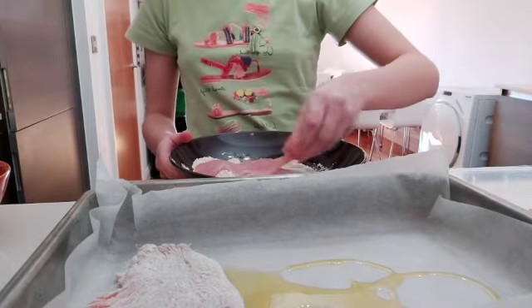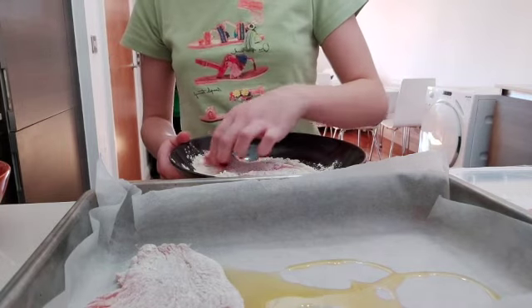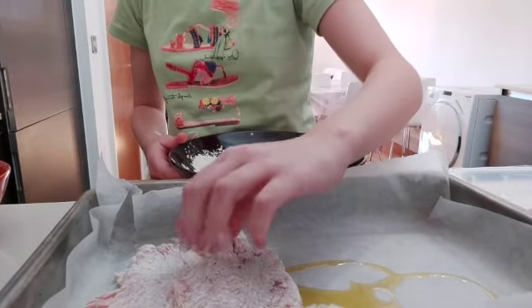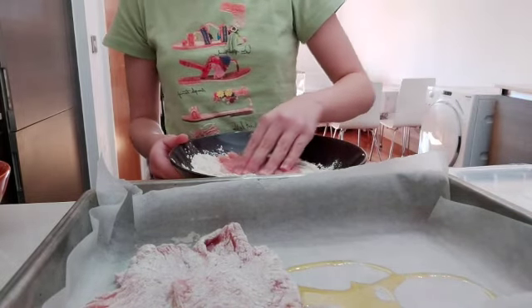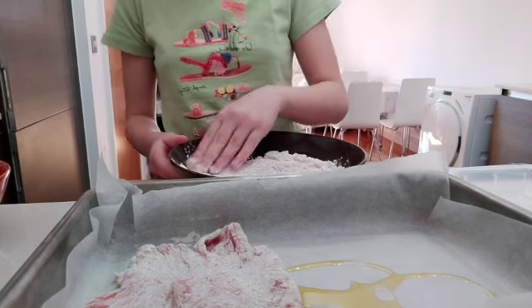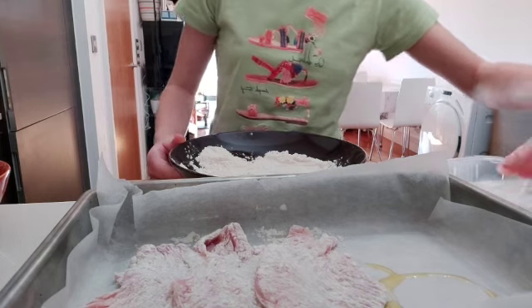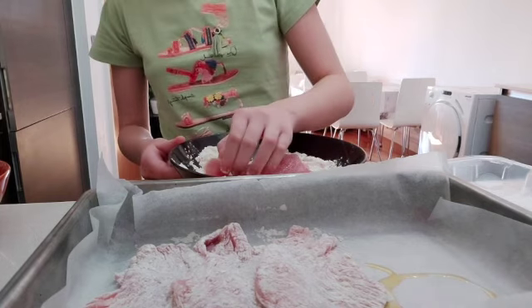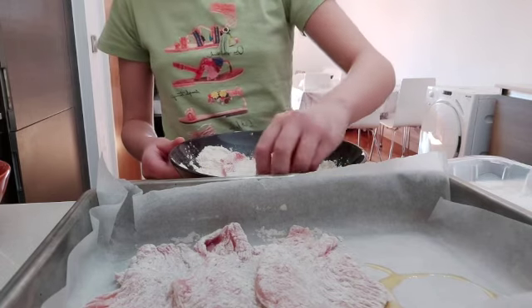We're going to repeat this for all of them, but every time we're going to overlap them a little bit — not too much, just a little bit like this. Make sure it's all covered with no spaces, or the recipe will not come out correctly done. You may pause this video to do it at your own pace, you can take as much time as you want.